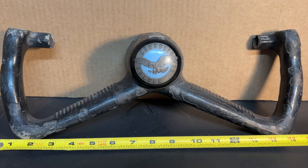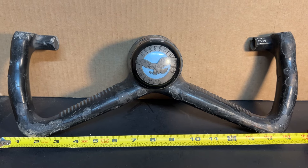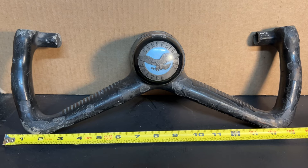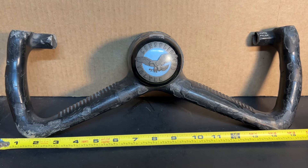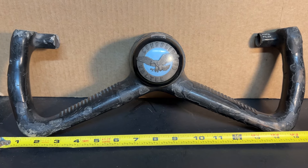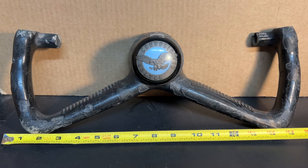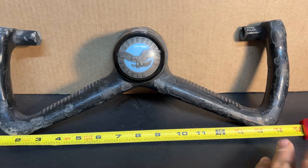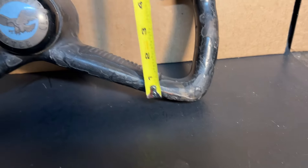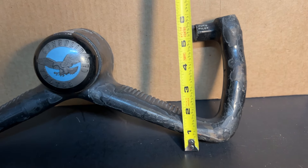This is a late model B-36 yoke. The early models had the crescent shapes that you'd see in much earlier planes such as the B-17 and the B-29. This yoke is made out of cast magnesium. As you can see, it's about 16 inches in diameter and about six inches tall overall.